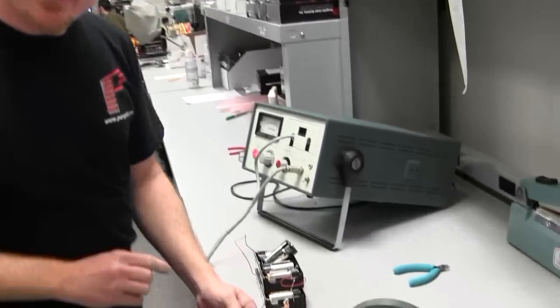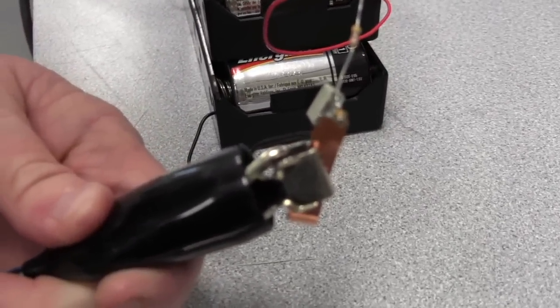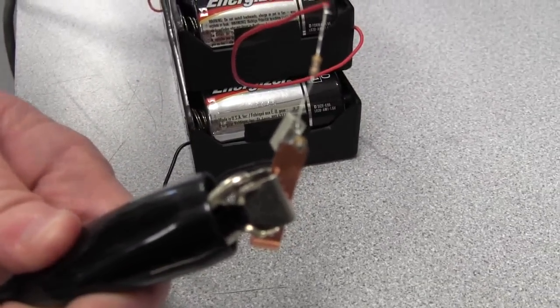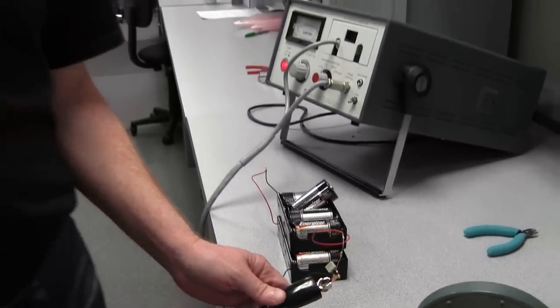First thing I want to show you is just how small they are. Take a look at that — it's only 2.5mm around and 3mm on the widest part of the flange. So very small, much smaller than your typical red and blue laser diodes.